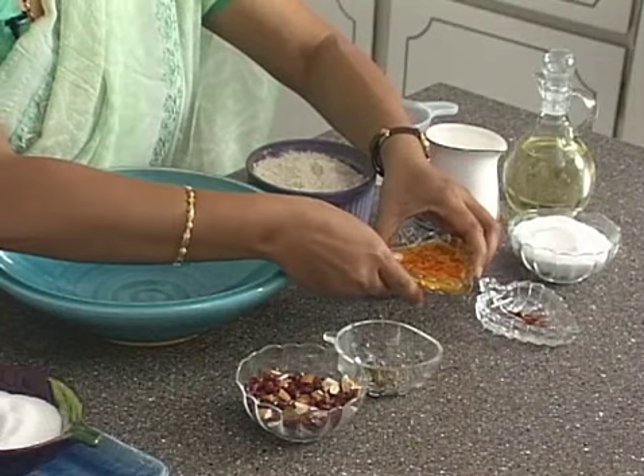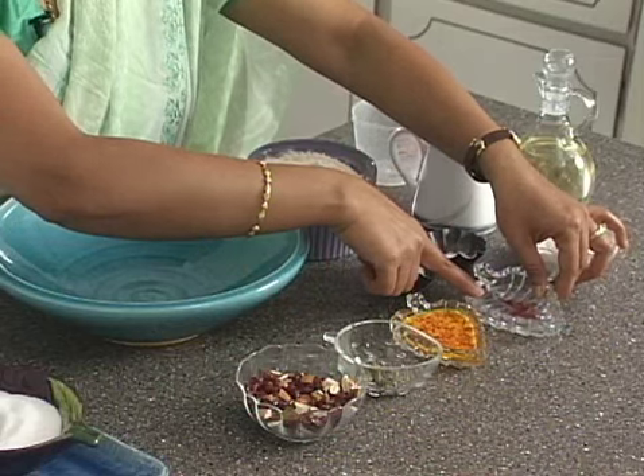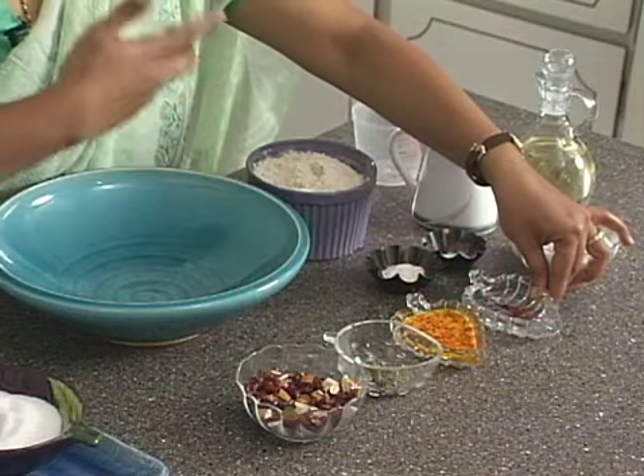The spices I have used today are saffron. If you soak saffron in milk, it releases more flavor — you should never add saffron just by itself. Let it soak in milk and it brings out more flavor. Since saffron is the most expensive spice, it's best to get the most out of it.